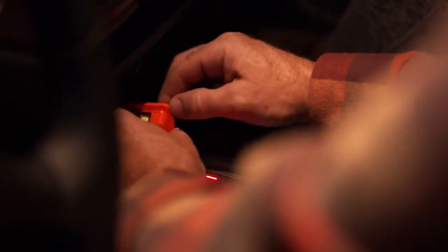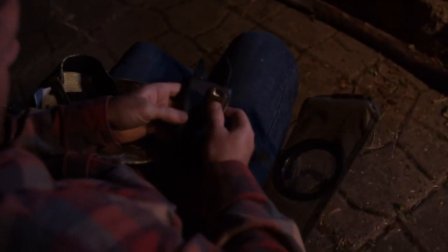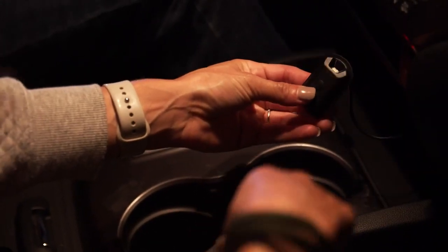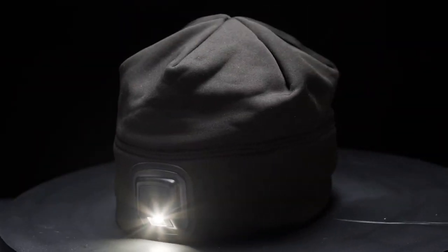The rechargeable lighting unit is easily removed and is compatible with power banks, phone chargers, and USB computer ports. No need to remember additional lighting tools to bring on your adventures. The rechargeable Power Cap 3.0 is 100% integrated hands-free lighting.